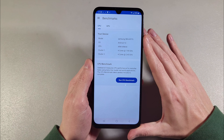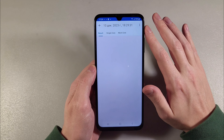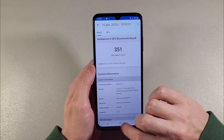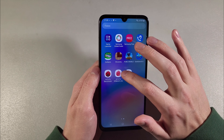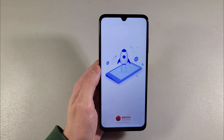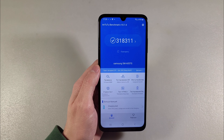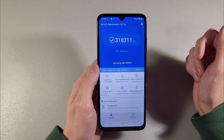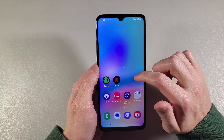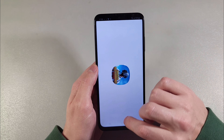Looking at benchmark results: single-core score, multi-core score, and GPU test results. The benchmark shows we have a Qualcomm Snapdragon 680 CPU and Adreno 610 GPU. Antutu benchmark results are good results for this device.